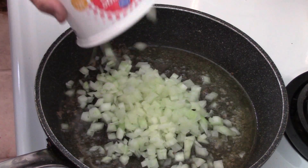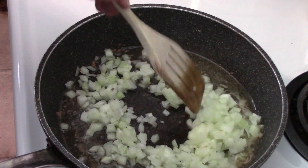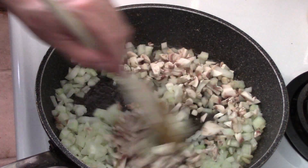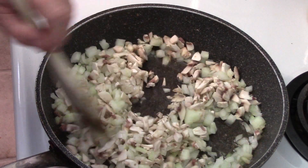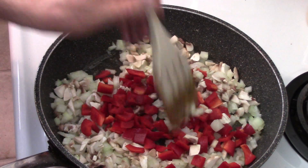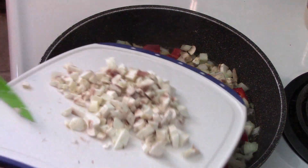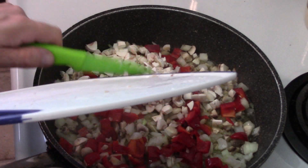I used half of the onions — probably a good cup of diced onions — and to that, our mushrooms, which was about four to five ounces, and our half red pepper. As I dumped this in, I realized there really isn't a whole lot of red pepper, so I went and chopped up the rest of the mushrooms I needed to use, and while I was at it, chopped up the rest of the pepper.